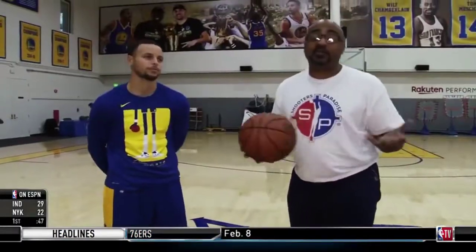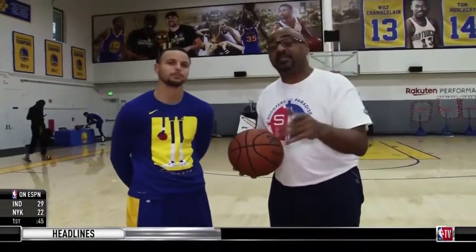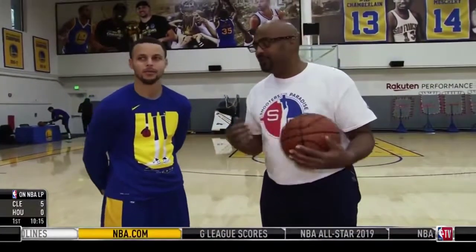What's up basketball fans? It's your boy 3D. We're back for another edition of Shooter's Paradise. But this time we're going to take you a little deep on preparation before the game. Obviously, you know who this guy is — MVP, Mr. Steph Curry.